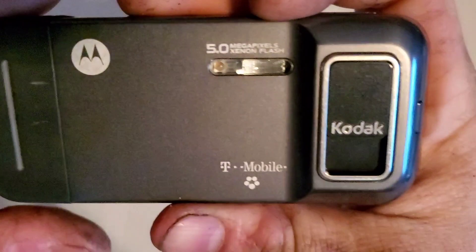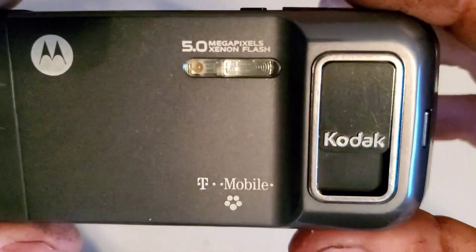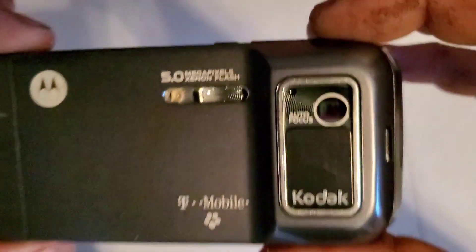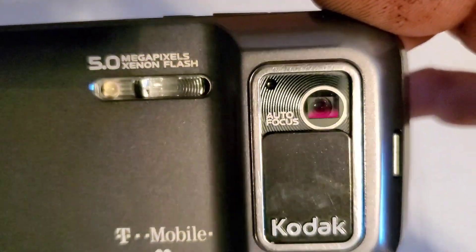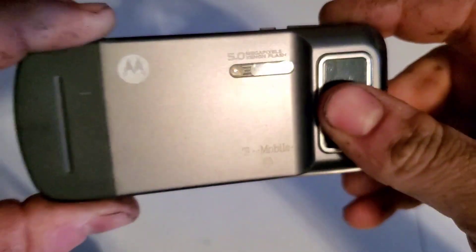On the rear you have a 5 megapixel camera with your xenon flash. It's got a codec camera module — you slide that down and usually it would boot up the camera if it had a SIM card. You can see the autofocus in there.